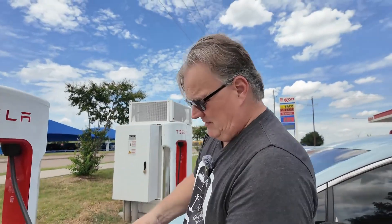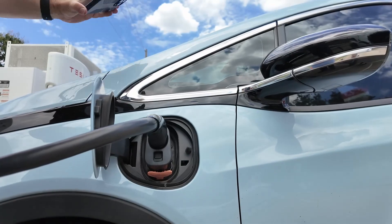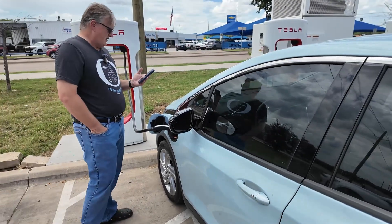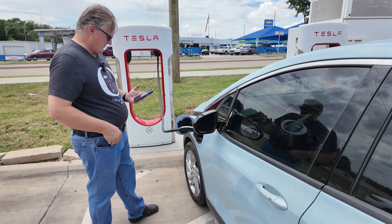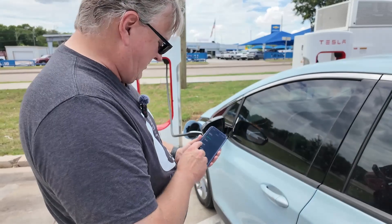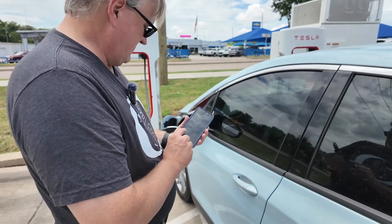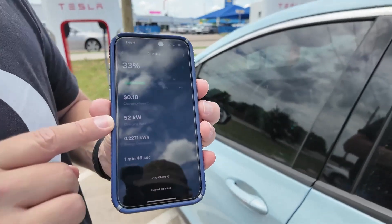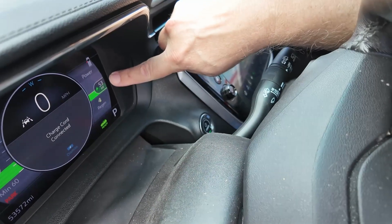I take out the cable, plug it into the adapter, and we are connected to the car. It may take up to two minutes to start charging — and there we go, there's our beep. The car is accepting power. The app is showing a charge rate of 1 kilowatt, now up to 29 kilowatts, and now 52 kilowatts. On the app I'm seeing 52 kilowatts, and let's confirm that in the car — 53 kilowatts, according to the car. So we are getting maximum charge speed for this car.